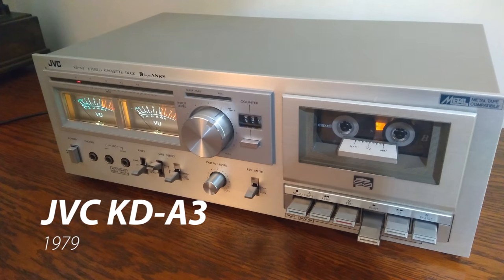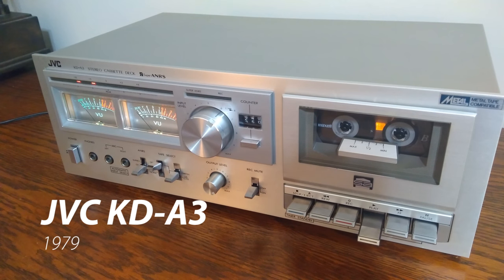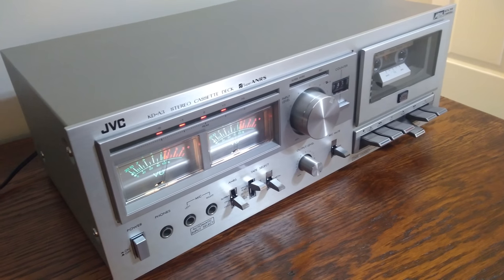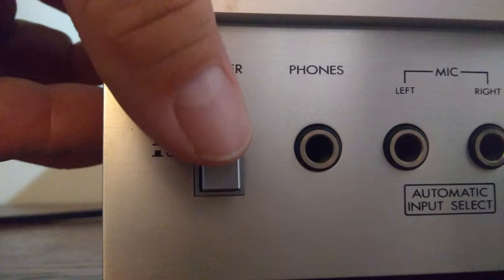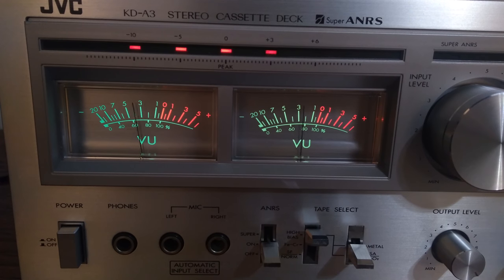Welcome to another video. Today we're looking at the JVC KDA3 stereo cassette deck from 1979. This sounds great and it's in great shape, and what I really like about this deck are these great looking analog VU meters.